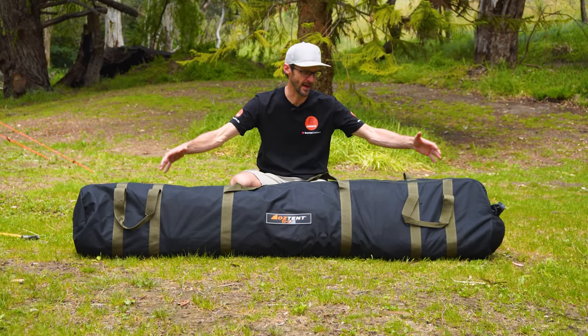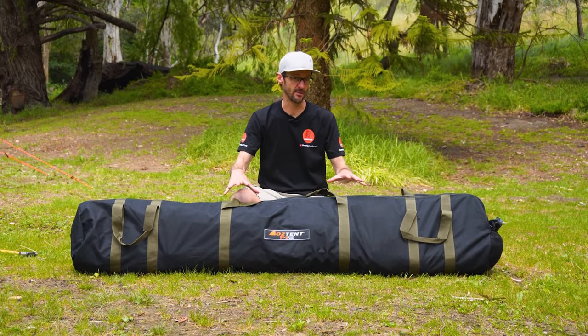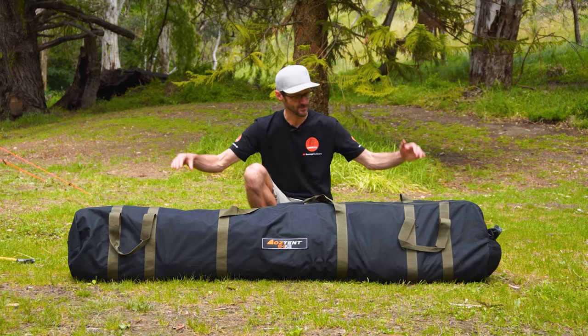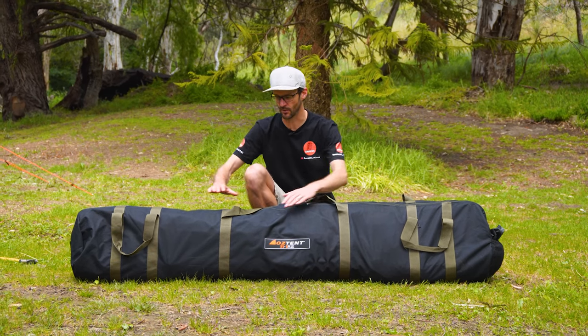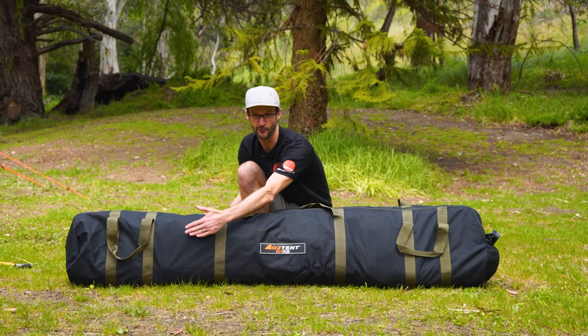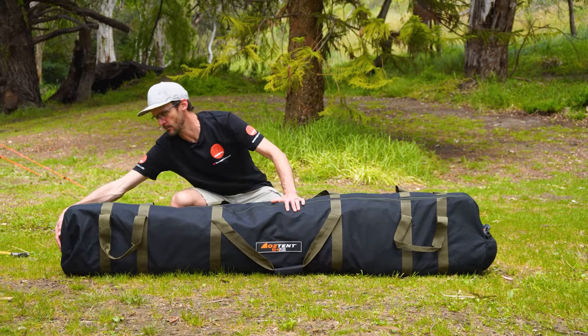This is how the bag comes when you buy it. Oztent says it weighs about 26 kilos — my measurement is more like around 30. So it's not the lightest unit by any means, but it has got a few extras in there. About two metres or just over two metres in length, by about 35 to 40 centimetres, and about 25 to 30 centimetres in depth. Let me start by showing you what comes in the bag.